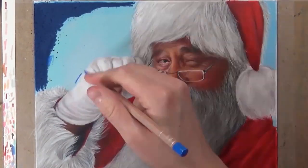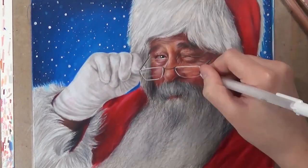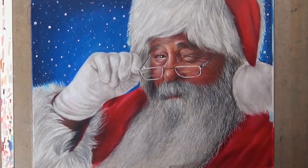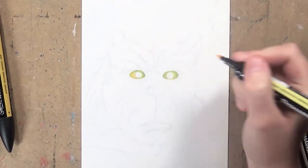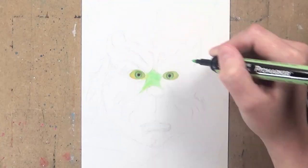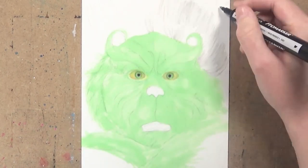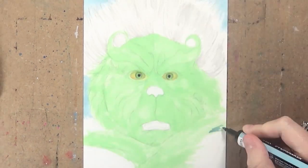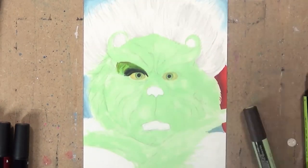If you want to build up shadows with the markers, I'd suggest waiting for each layer to dry fully between each different color you're adding. Especially with these Pro markers — I've noticed they release quite a lot of ink onto the paper so it gets quite wet. Just wait a few minutes between each color to make sure it's fully dry, unless you need to blend two colors together, in which case you need to use them while both are still wet.